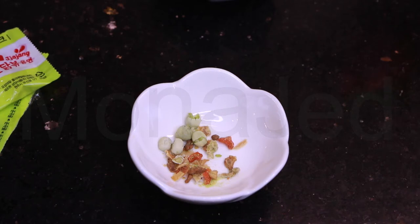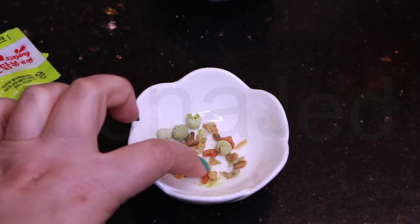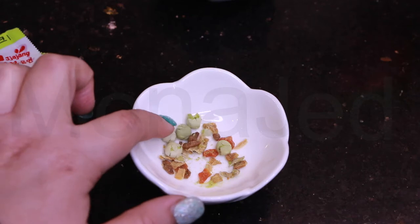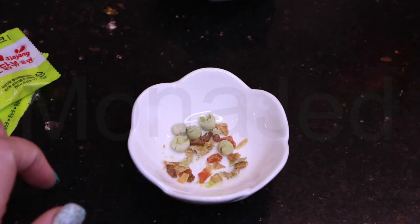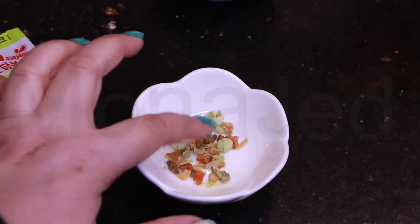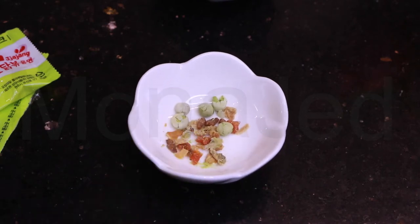Opening the flakes - we have dried carrot, dried cabbage, frozen dried green peas (a generous amount, I might say), dried onion, and textured vegetable protein. I have no idea what textured vegetable protein is - I just hope it's safe to eat.